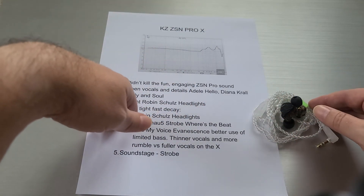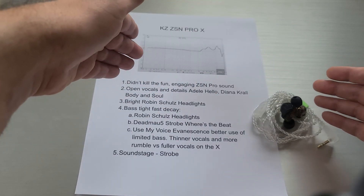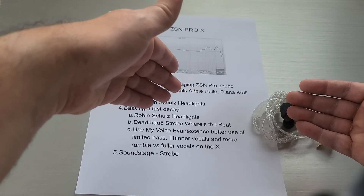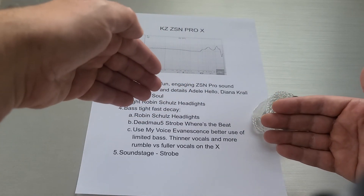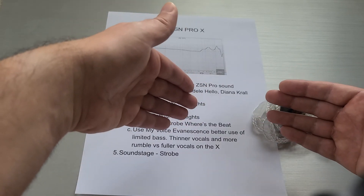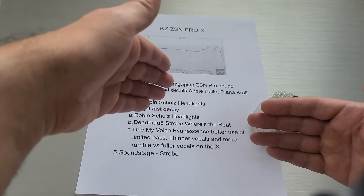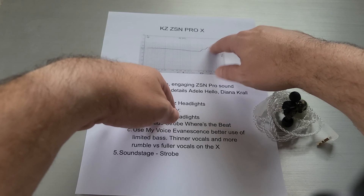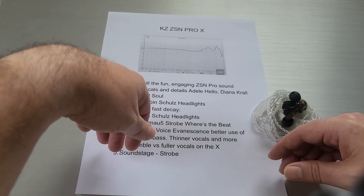That's my take on the Pro X. It's not quite an upgrade to the original — it feels more like a sibling. People who really liked the ZSN Pro's V-shaped, fun, engaging sound may not have been eager to clean up the vocals. It almost doesn't feel like the ZSN Pro when you look at the graph, but trust me, it actually sounds more similar to the original than it appears. There's enough difference that listeners who wouldn't have picked up the original might be interested, but if you're into that much detail, the treble itself is probably going to trouble you.